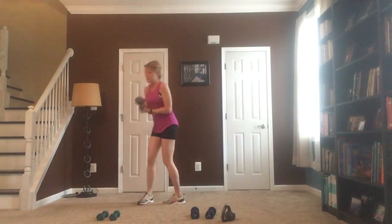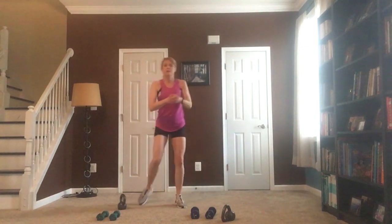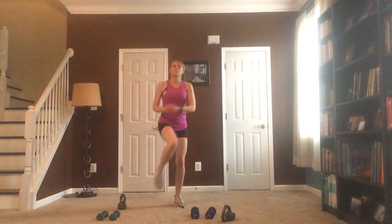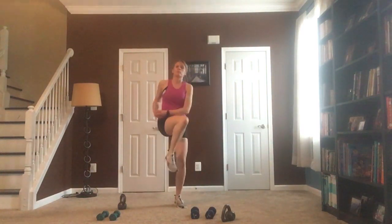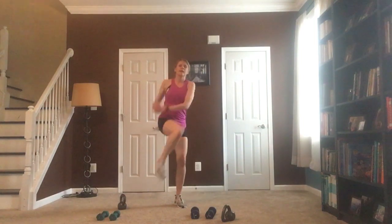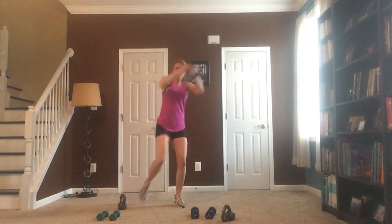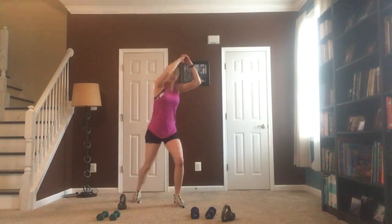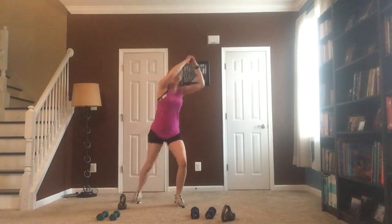Now I'm going to set that weight down. Same leg — I'm going to do a repeater knee. For low impact stay right here; for high impact bring those arms up over that head and crunch, bring them down to that hip. This is 30 seconds of cardio, working that leg and that core, getting that heart rate up.